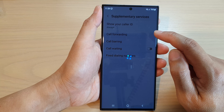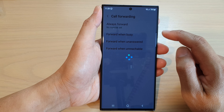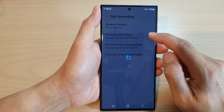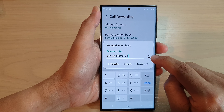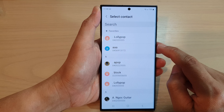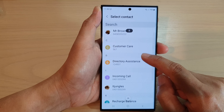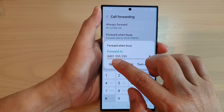Next, you want to tap on Call Forwarding. Then in here, tap on Forward When Busy. Now tap on the contact icon to open up the contact app. In here, select a phone number or a contact that you want to forward the call to, and then tap on Update.